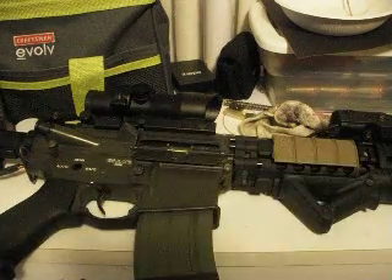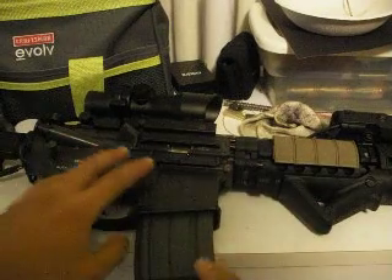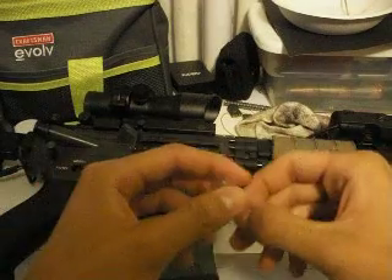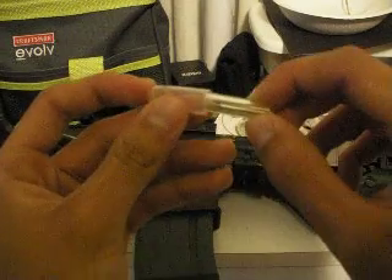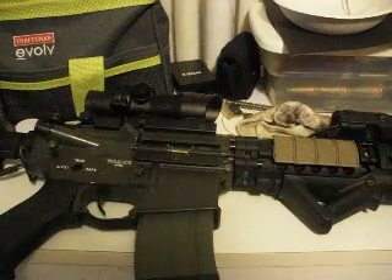Hey guys, so I think I'm going to start a self-tech series. Today we're going to learn how to switch out the hop-up bucking. I already switched out my hop-up bucking in my JGM-4. Here's the old bucking — this thing is messed up. I've had it for around three years now and it's all messed up.